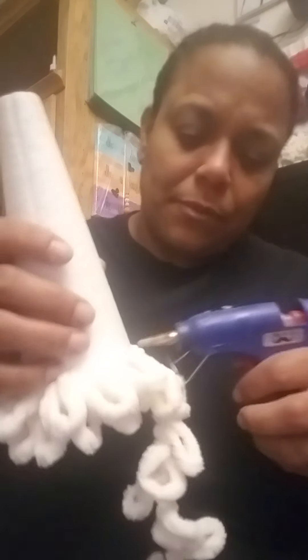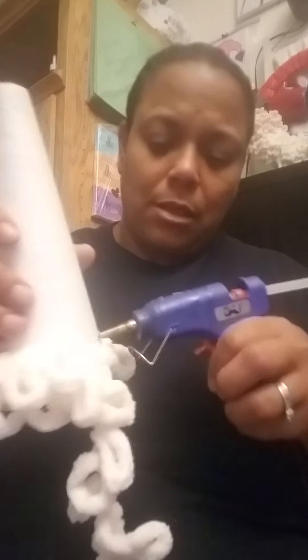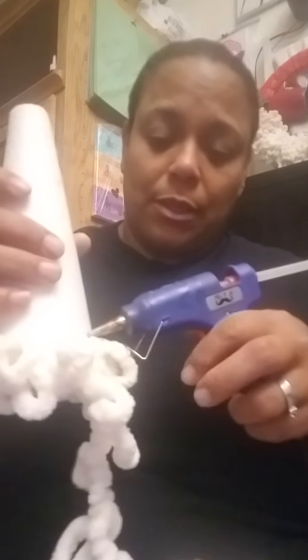Just take your time and do it slowly — it does take a while. This one maybe wouldn't take as long because the yarn is a little thicker, but this took about half an hour doing the black one because the string is thinner.